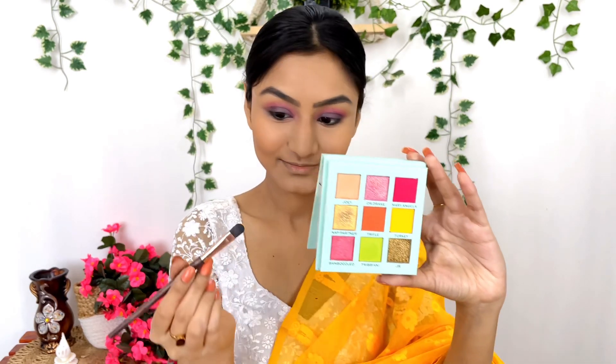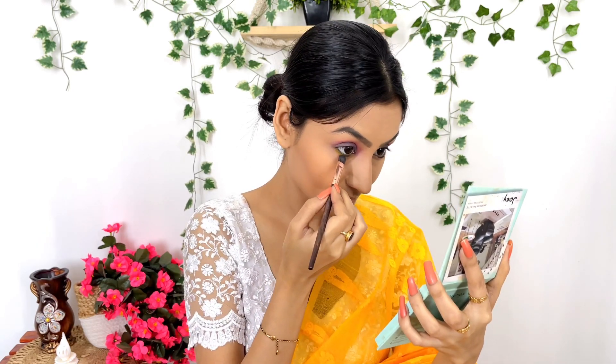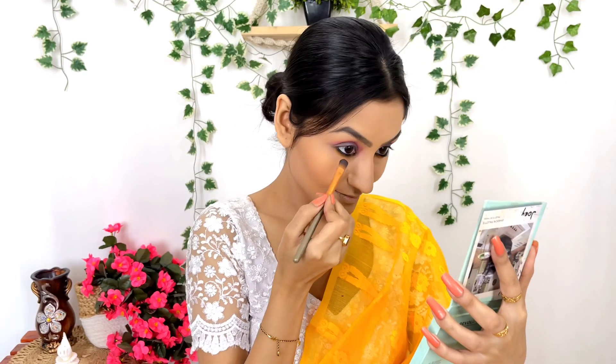As you can see, this looks pretty on the eyes. Next, I apply a neon yellow color on the lower lash line — this is a beautiful neon color. I am using Sugar Cosmetics Call of Honor Intense Kajal 01 Blackout. I am using a flat brush for the wing and applying the liner along the top.